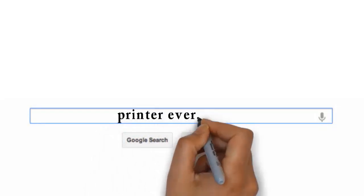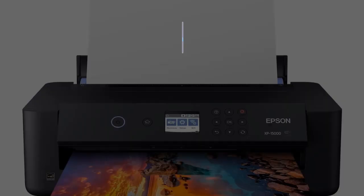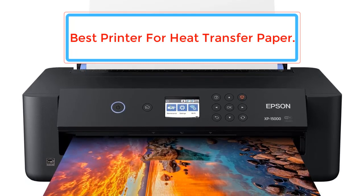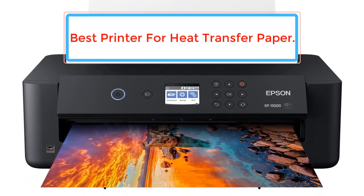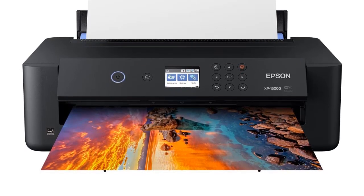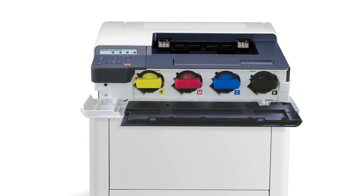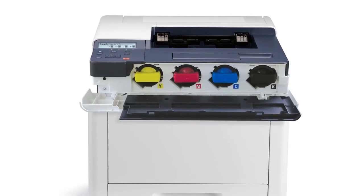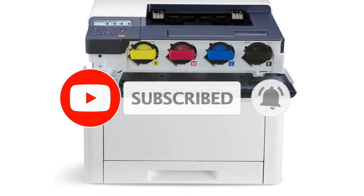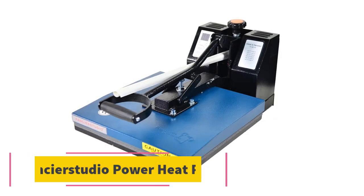Visit my website printerever.com before going out to buy a printer just right for your needs. In this video, we'll review in-depth the 5 best printers for heat transfer paper available on the market. The list is based on popularity, quality, price, durability, user opinions, and more. Check the description section below for more information, and don't forget to subscribe. Let's dive into the video.